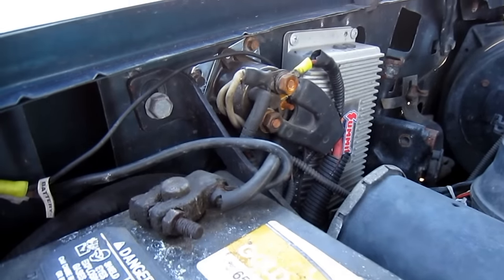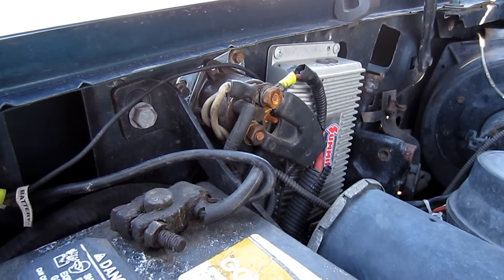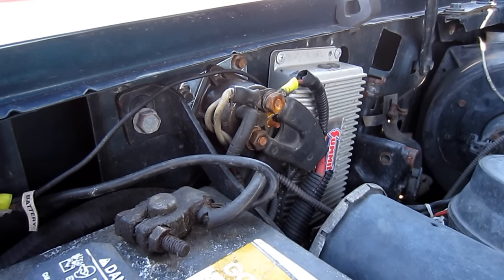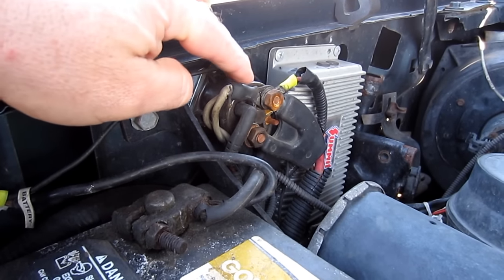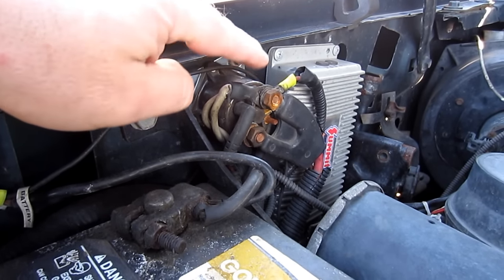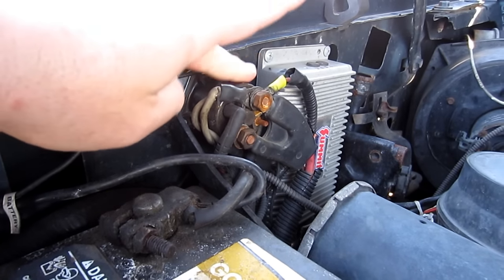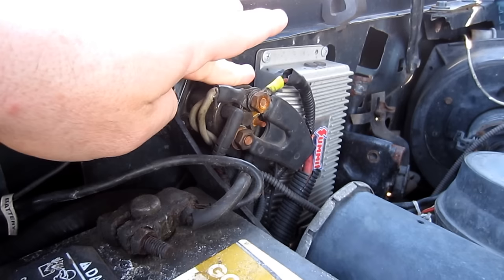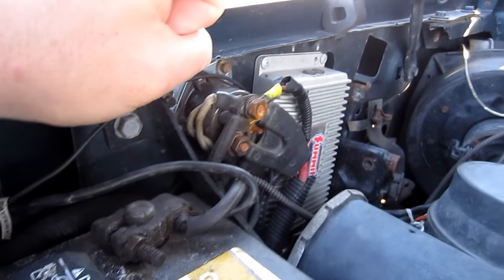Going back to the starter relay — if it makes a series of fast clicks, that means the battery may not have enough juice to engage it fully and keep it engaged. What's happening is it's skipping inside because it has just enough juice to make the contacts hit but not stay fully open. That's not what's happening here in this case.